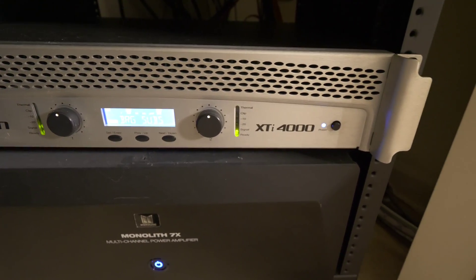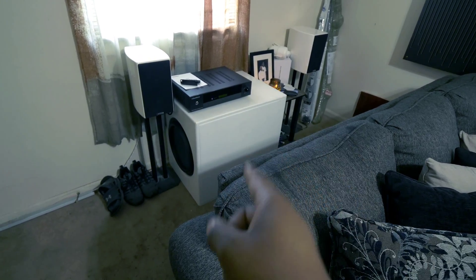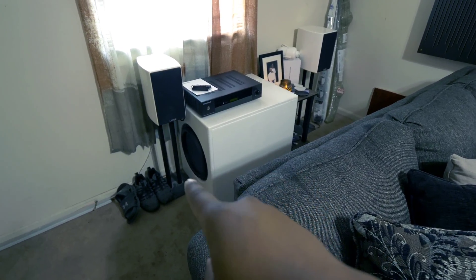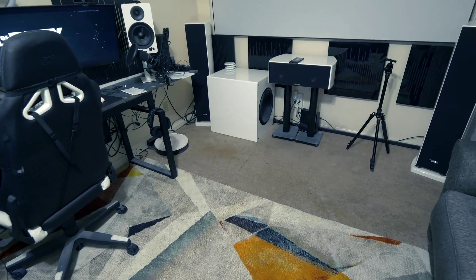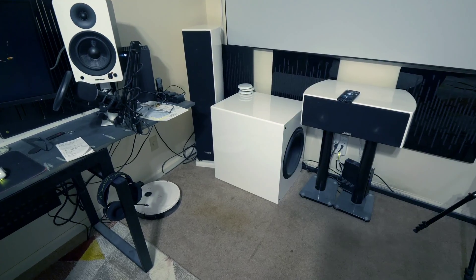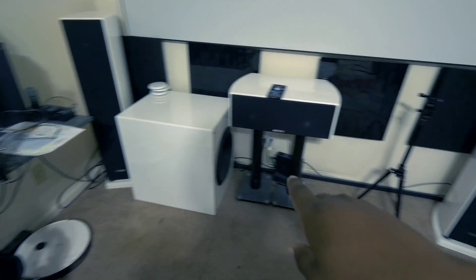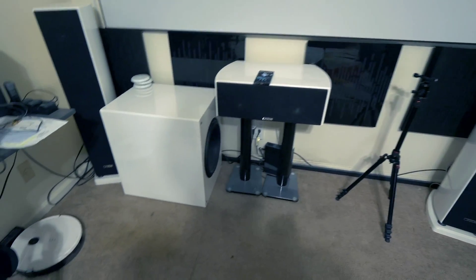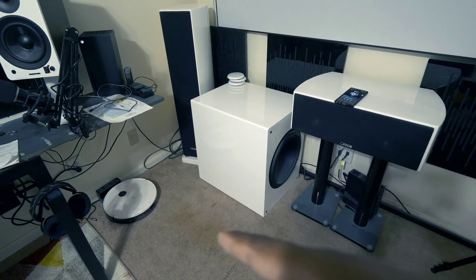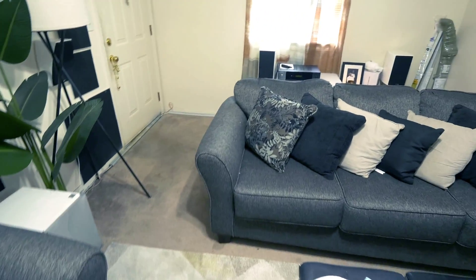That one is 1,800 watts RMS and this one is not far behind, so it's perfectly built to spec for these drivers. One of my biggest requirements was that it had to be really close to the same size — I didn't want it to be taller. I didn't care about it being deeper, just not taller, so if I put it up front it would look very identical. The Crown amplifier is powering the system and we have created a monster.